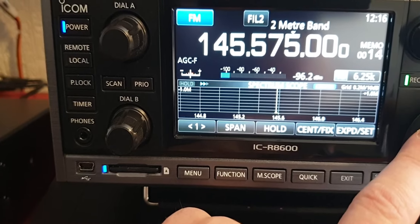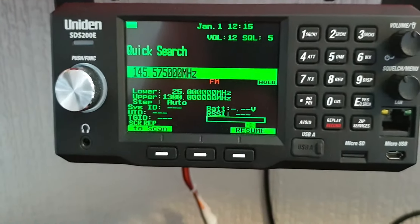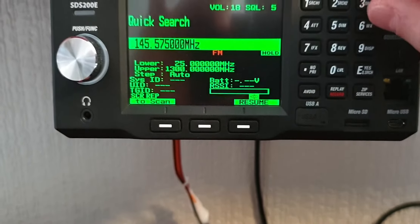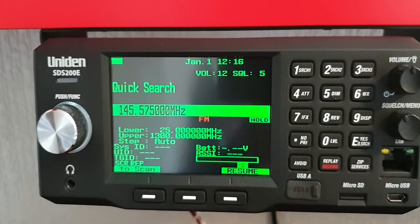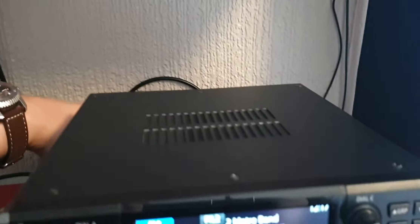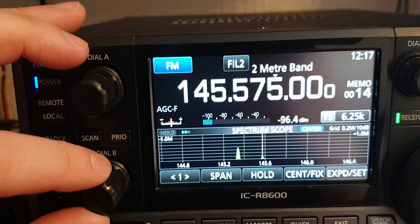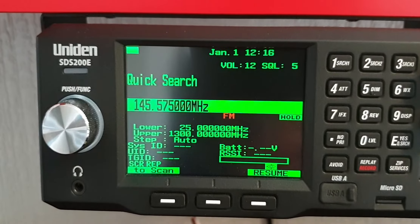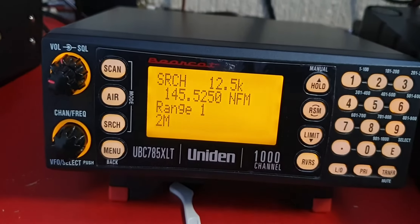They've gone QRT — 575 okay, let's just get another frequency. The audio is fairly good on the SDS 200A. Let's go to the little predecessor from a few years back.